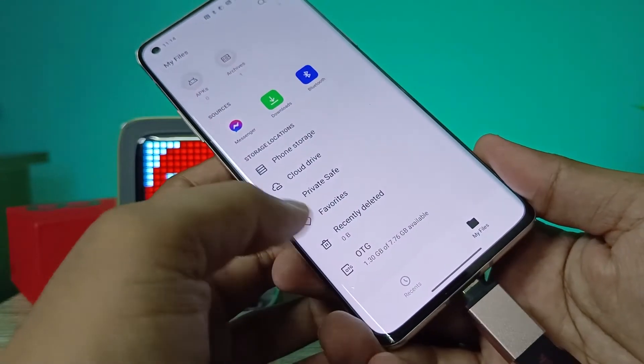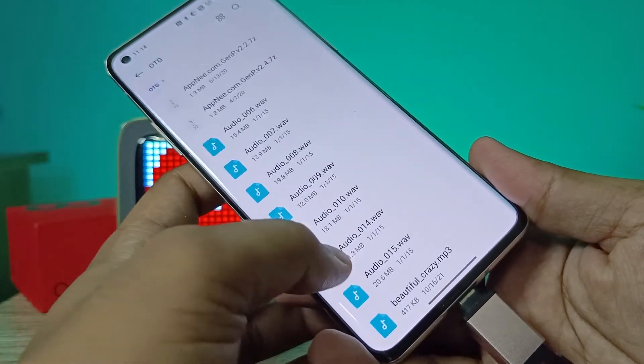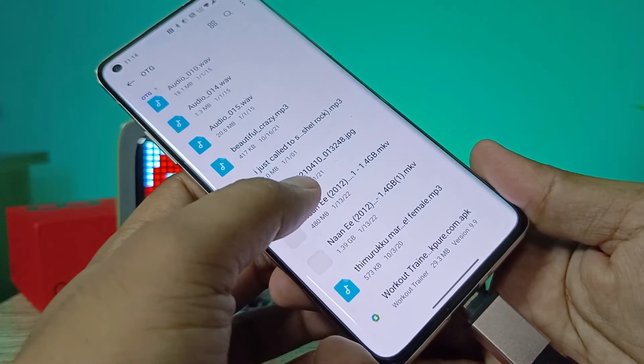Now the OTG is available in My Files at the bottom. You need to click on OTG and you can easily access the OTG files from the list.